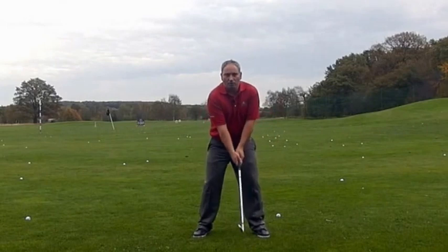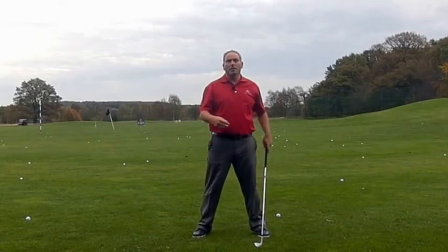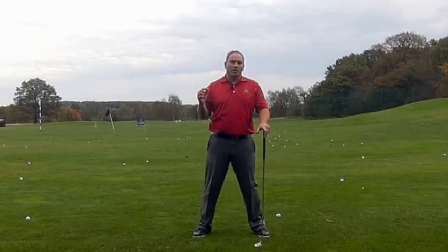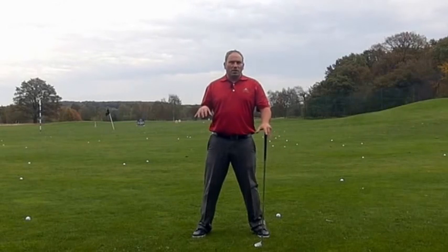Essentially we're trying to get the arms to move away first and then the body to follow, so we get a wind-up. Then we try to get the arms and body to finish the backswing at the same time so there's no overrun. That's essentially why I want to see this move.